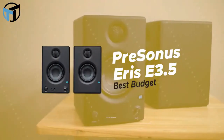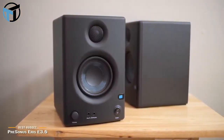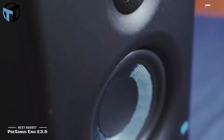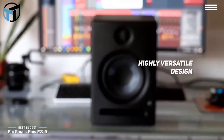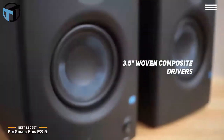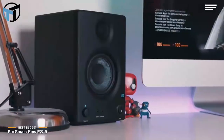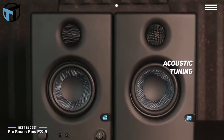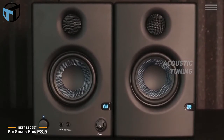Number 3 on our list is the PreSonus Eris E3.5, our choice for the best-budget studio monitors. These studio monitors have a highly versatile design that makes them perfect for gaming, multimedia, watching movies, and even producing. They have a studio-quality design with protection against RF interference, overheating, and output current limiting. The 3.5-inch woven composite drivers produce an incredibly powerful bass response with an accurate overall sound. They have the unique distinction of being the only monitors in their class with acoustic tuning, letting you get the best possible sound quality no matter what room you are in. The crossover frequency is an impressive 2.8 kHz.